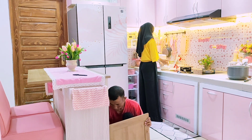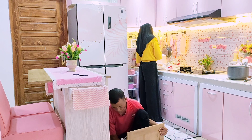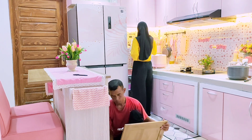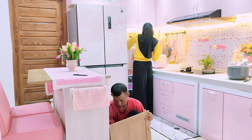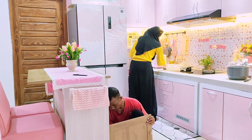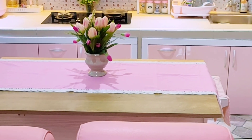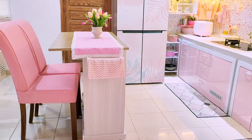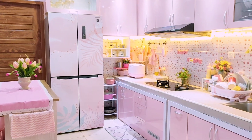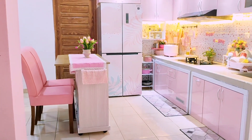Sebetulnya habis ini aku kedatangan paket lagi berisi beberapa perintilan dapur yang berwarna pink, tapi videonya aku lanjutkan di next video karena durasinya sudah kepanjangan. Habis itu juga aku mau lanjut menata meja dapur ini karena laci bawah kiri belum aku isi. Terima kasih untuk bunda dan semua yang sudah menonton video ini hingga akhir, mudah-mudahan ada hal yang bisa diambil manfaatnya atau bisa menghibur. Nantikan video YouTube selanjutnya, wassalamualaikum warahmatullahi wabarakatuh.